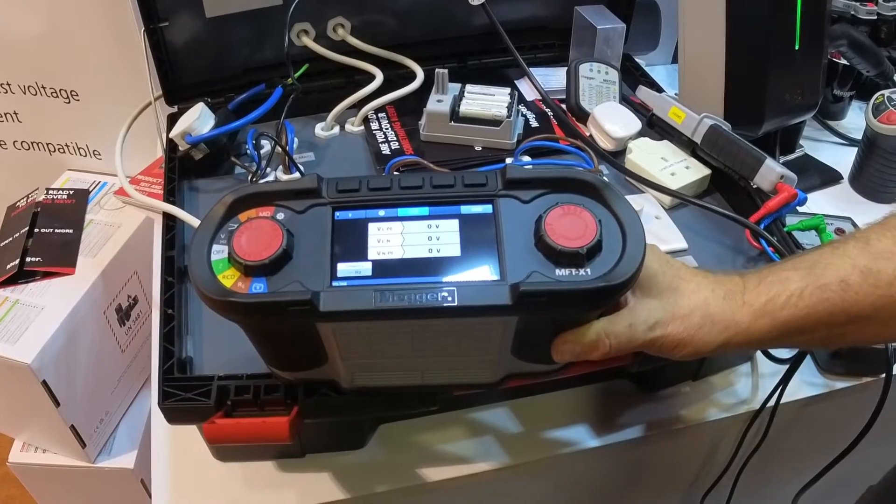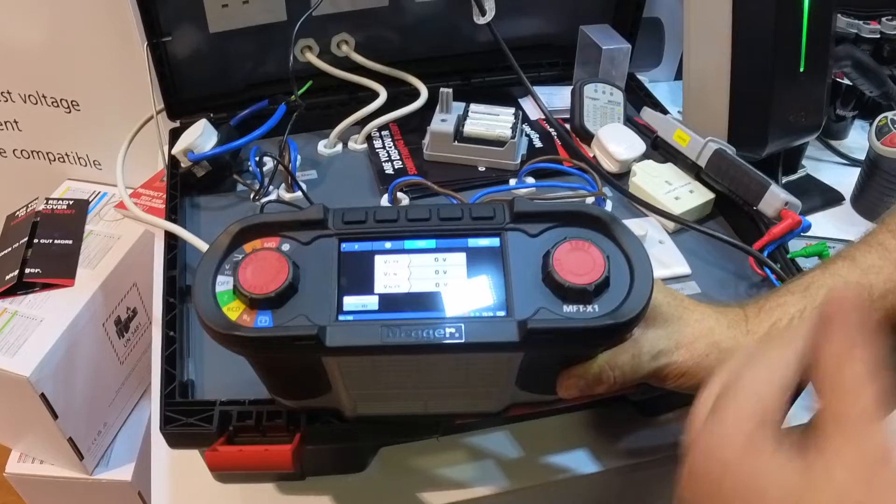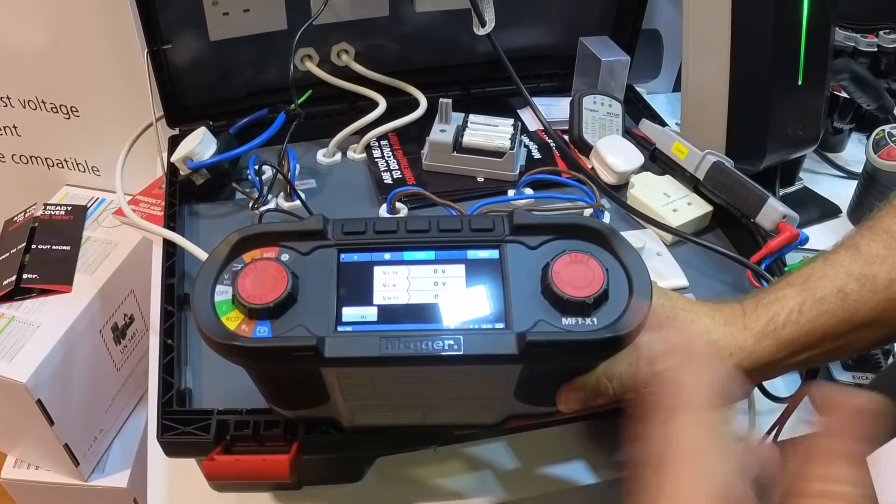For frequency, if you do phase rotation or phase sequencing, it automatically comes up on the display and tells you what it is — 1-2-3, 1-3-2, 3-2-1, whatever it is, it comes up.